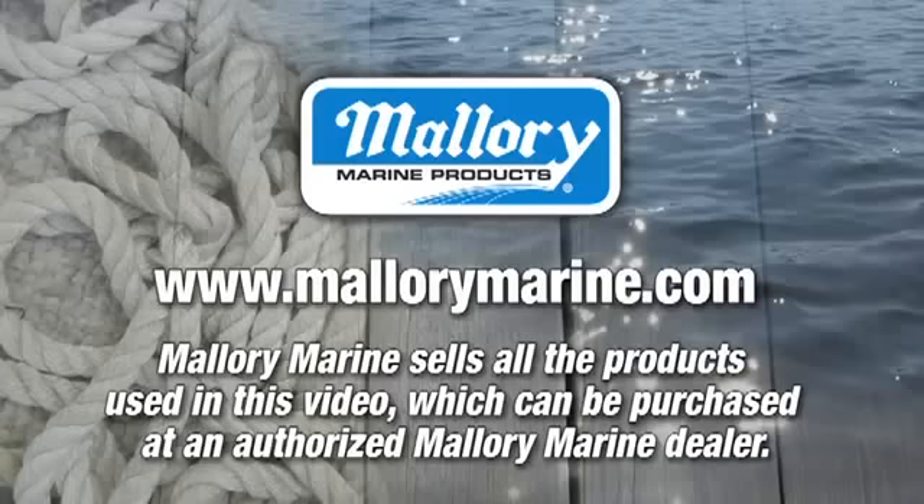Thank you for viewing. For further information, go to www.mauimarine.com.